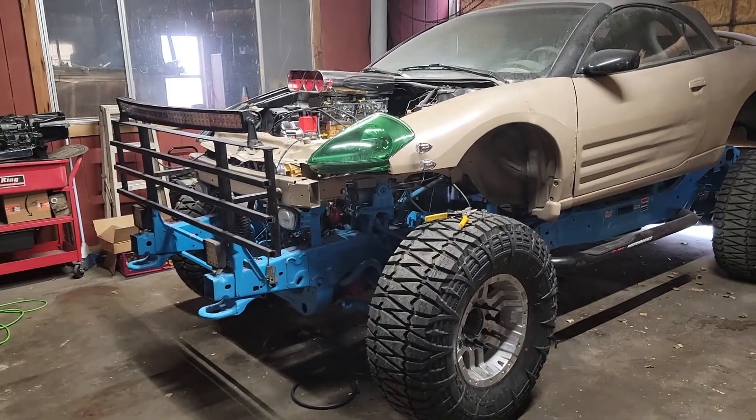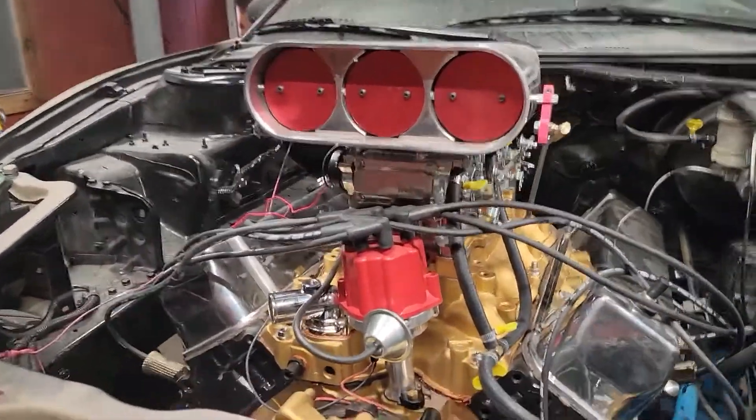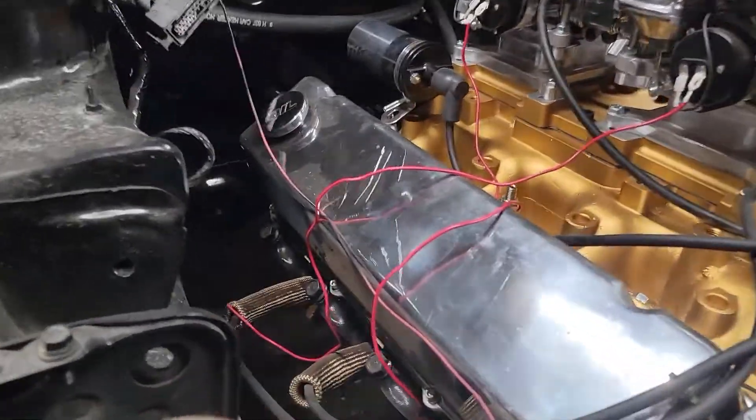Just wanted to give you an update on Fordici - we actually got this here in the garage now. Let me step back a little bit to get a better picture and flip it around. Got the engine all mounted in it. It took a little bit - there were some modifications for sure to make the engine mounts for it.